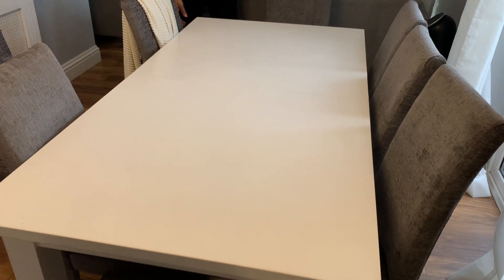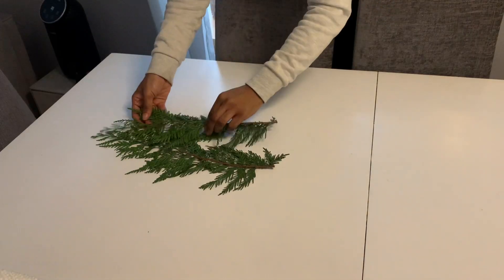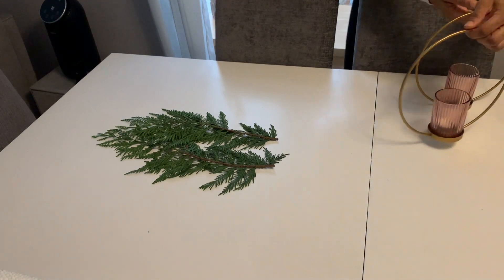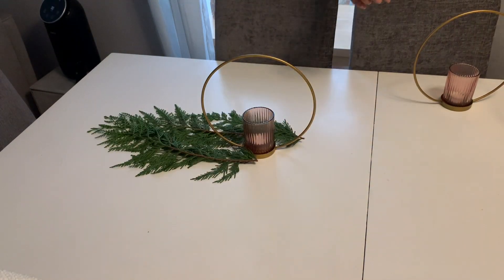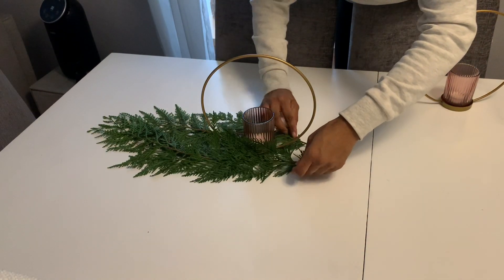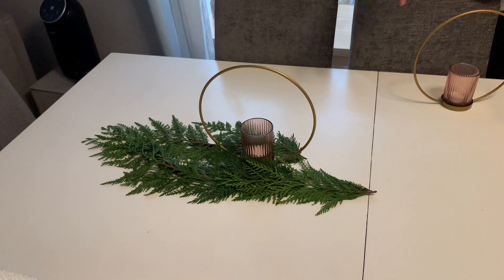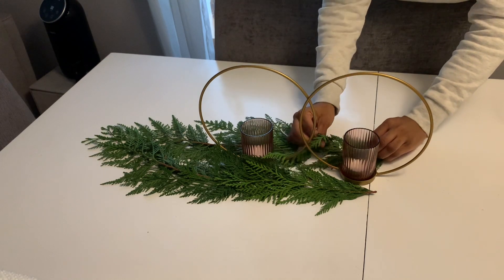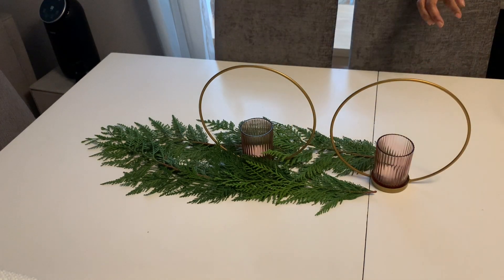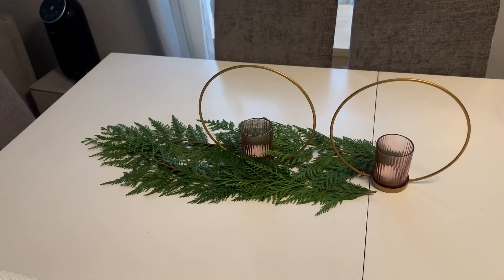I'm using this greenery — I just picked it up on one of our walks with the kids. I've cut out all the little stems and I'm going to use that as a runner, then put my candle holders in between as I go along. It's really simple — just trying to create a line that runs throughout the table with the greenery and fitting in the candle holders. You can use any candle holder, long ones will look really pretty, or little candles all over the table. There are so many different ways and it will look equally beautiful.